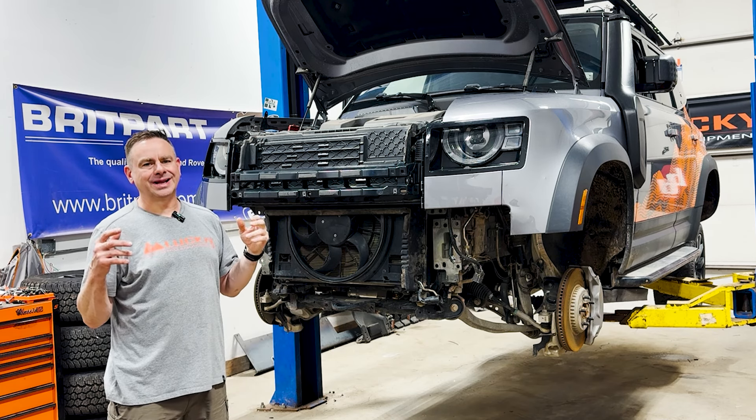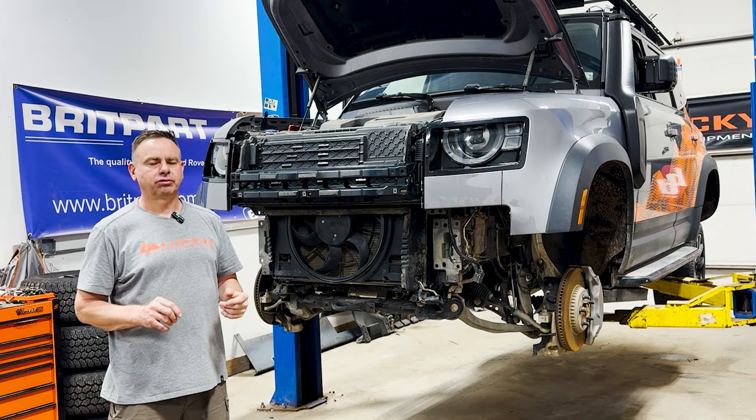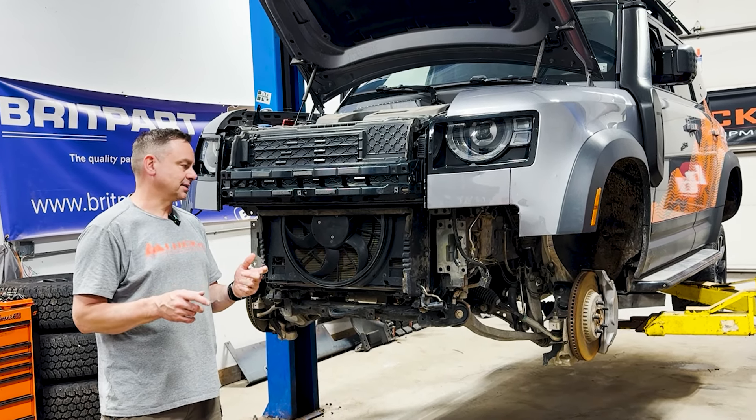Hello, Justin with Lucky 8 Off-Road, and today I'm going to show you how to install our new Proud Rhino winch bumper for the new Defender L663.